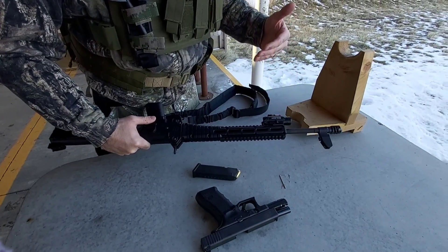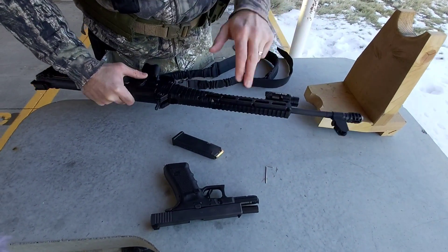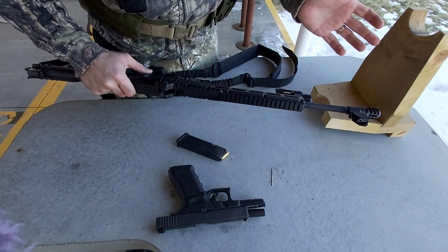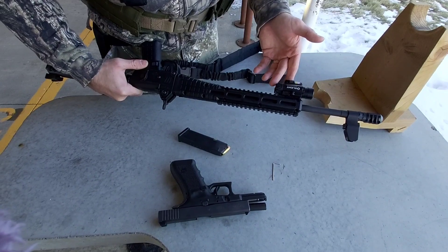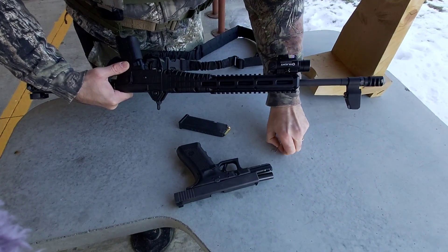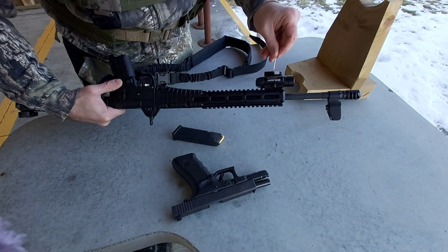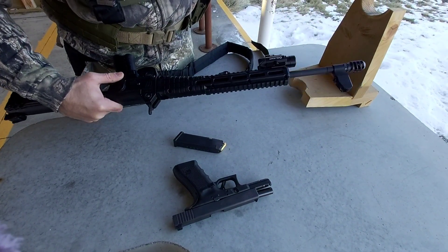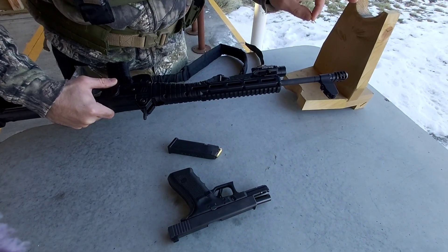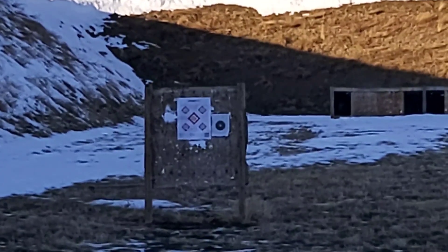Now I'm going to sight in this laser without firing a shot because I know my iron sights are zeroed at basically 50 yards. All you need is this allen key to adjust your elevation and your windage. I'm going to use my iron sights and keep adjusting the laser until I have it where my iron sights are pointed.